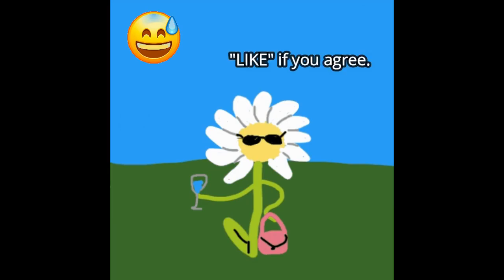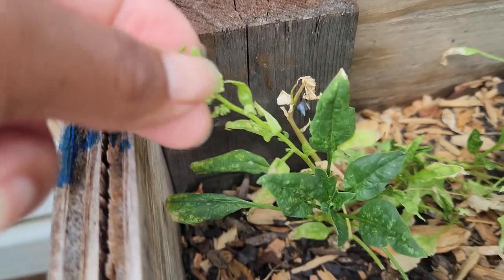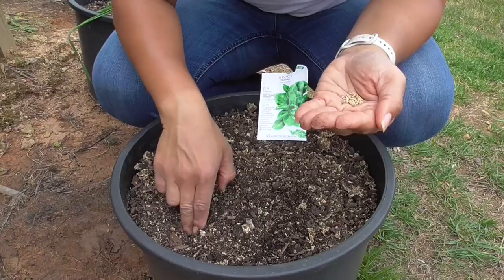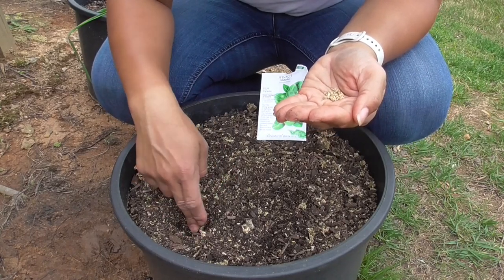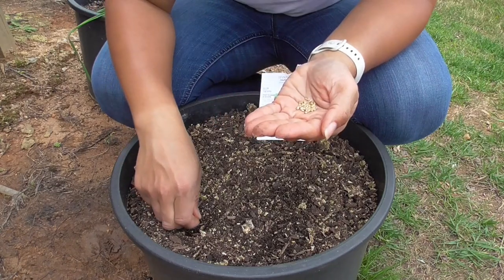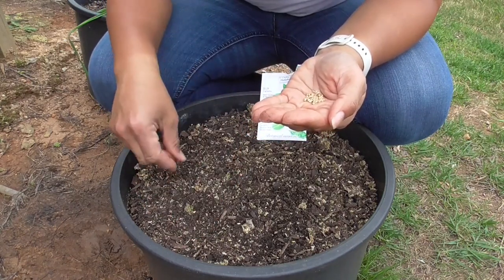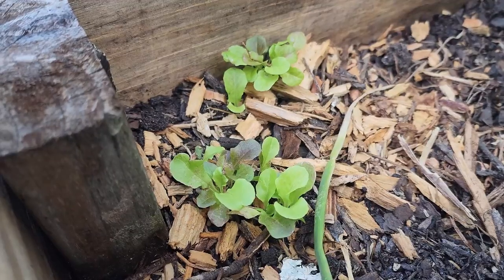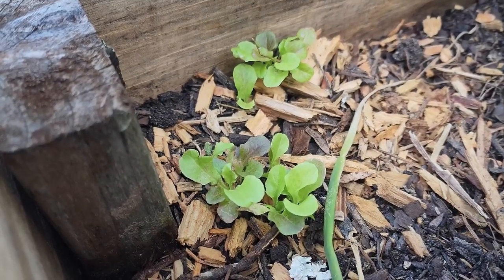If conditions aren't met, usually one of three things will happen: the plant's growth will be stunted, it will bolt and go to seed, or even die in severe cases. To make matters even more confusing, most seed companies list their days to harvest differently. Some start the count on the day you stick it in the ground, aka direct sow. Others may start the day after the plant emerges from the soil and develops true leaves, which some seed companies will list as days to germination.